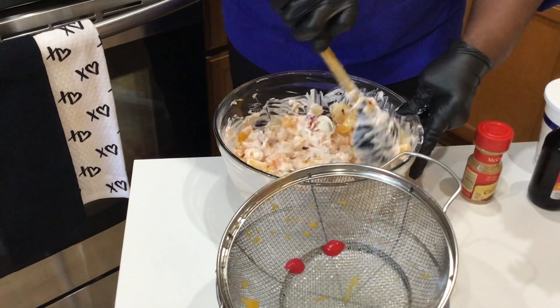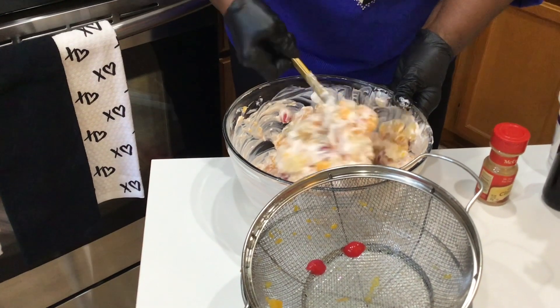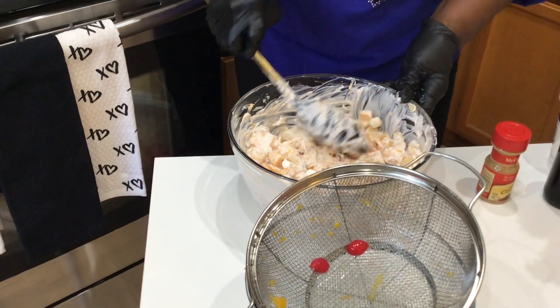If you need to add a little bit more creamy, you can do that. You can put a little bit more Cool Whip or a little bit more sour cream.